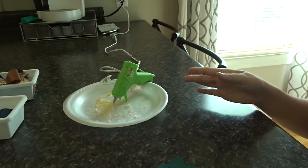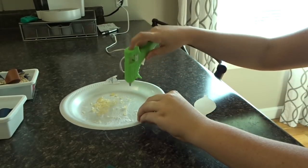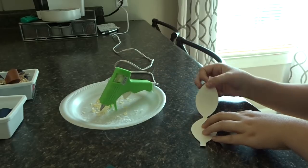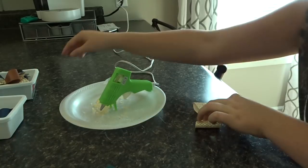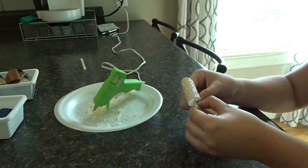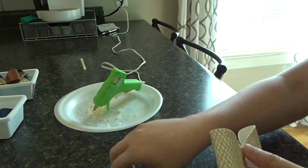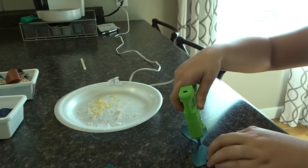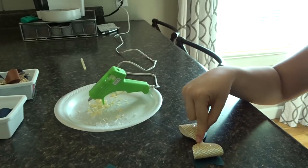My hot glue gun seems to be warmed up. I like to start with the bottom piece first — I lay this down and put a little bit of glue right here in the middle on the back, then fold both sides in and work kind of quick because hot glue dries fast. I try to pull the strings off as I go. Next I take this second piece, lay it down, put a little bit of glue right in the middle, and line up both middles together.